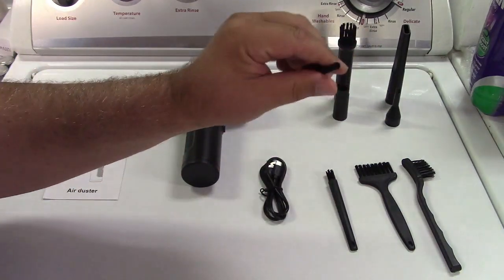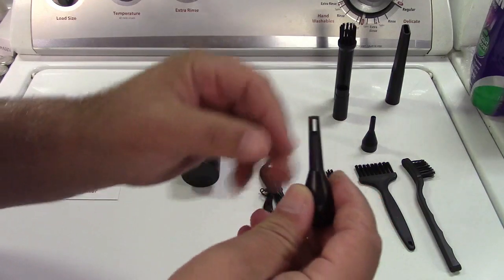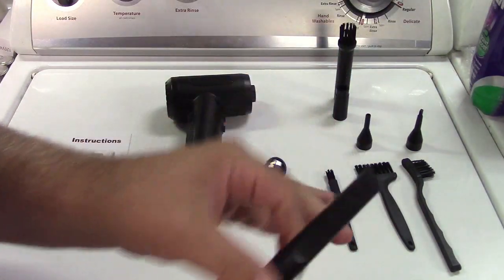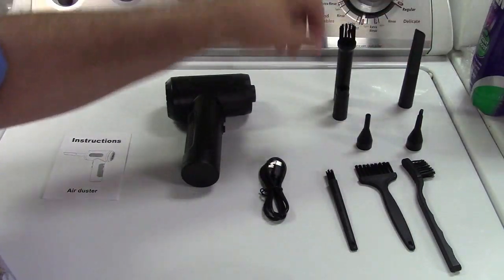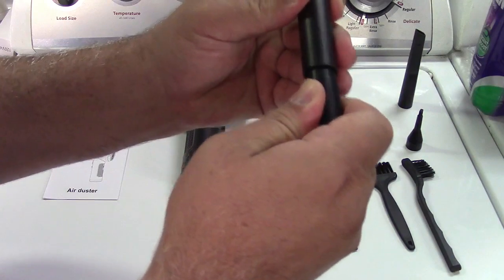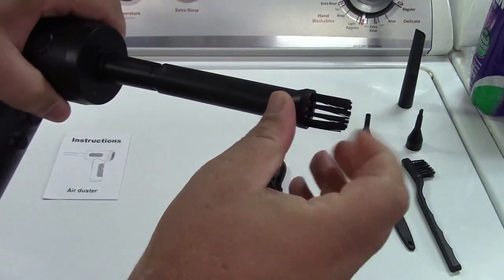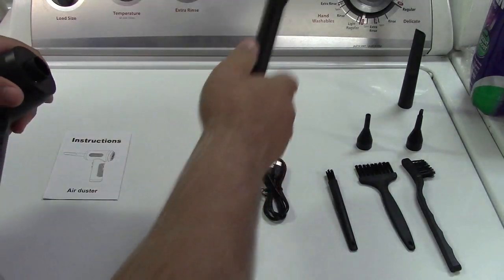They give you a small nozzle, and a nozzle that blows out the sides. They give you a crevice tool and another broader nozzle. They also give you a brush with an extension — the little extension goes in here, and then that fits in here, so you have a brush at the end of it. You can use it that way if you'd like.